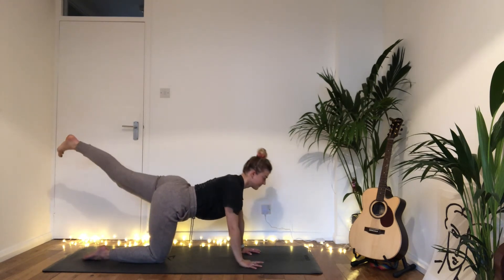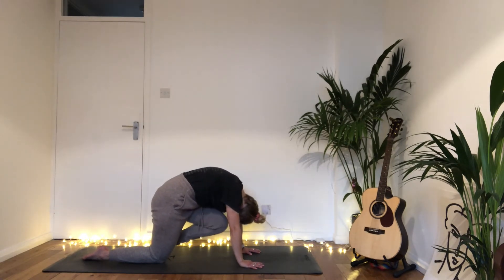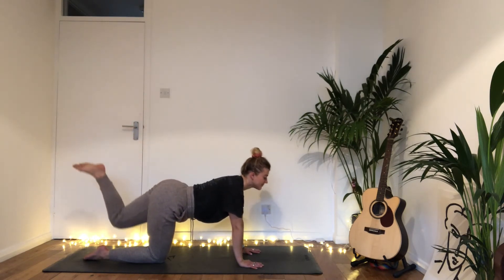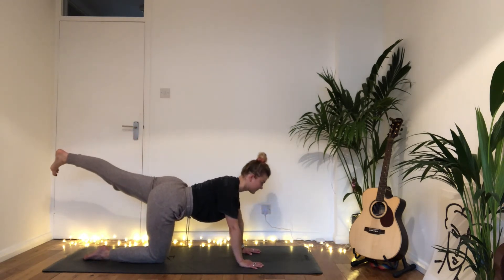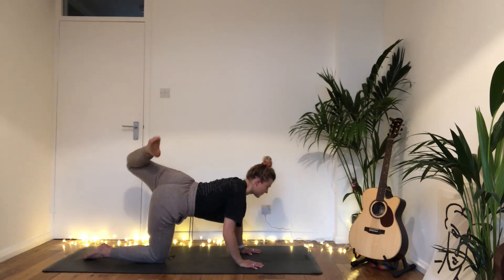Inhale stretch back that left leg, then exhale slowly bring the knee to the nose. Circle that left hip all the way back, getting into that hip socket. Inhale knee to nose, exhale circle the left hip back. Inhale drawing knee to nose, exhale circling it back.